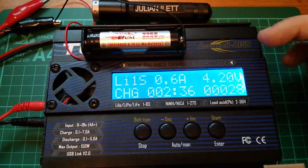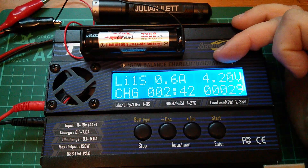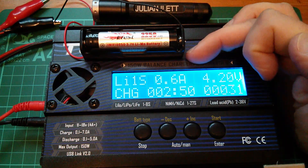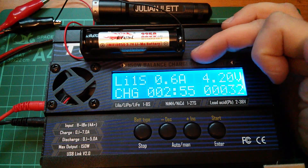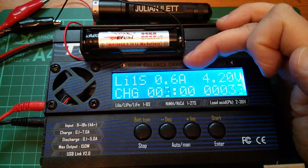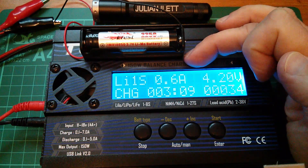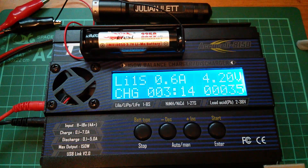I've changed the setting to one amp to hit the constant voltage phase faster. We have now hit 4.2 volts — it won't allow the cell to go above that and it's started to bring the current down. In this simple charging program, it will continue until the current drops to a tenth of the nominal charge current. My nominal charge current is one amp, so it will keep charging until this figure drops to 100 milliamps or 0.1 amps.